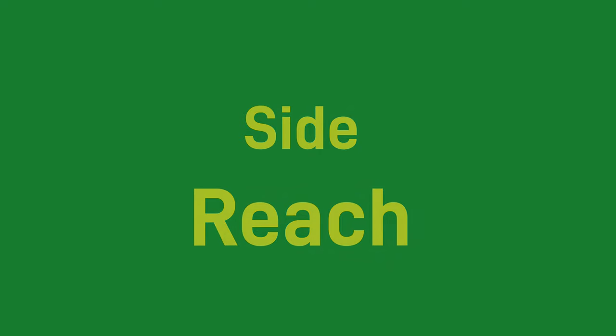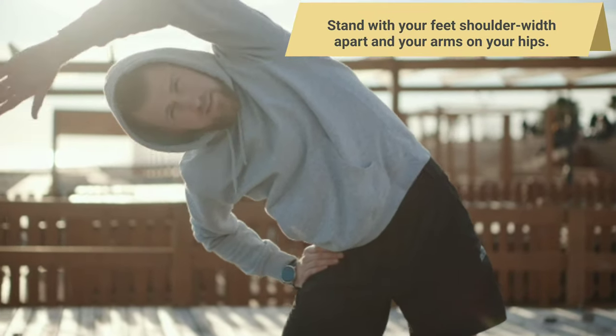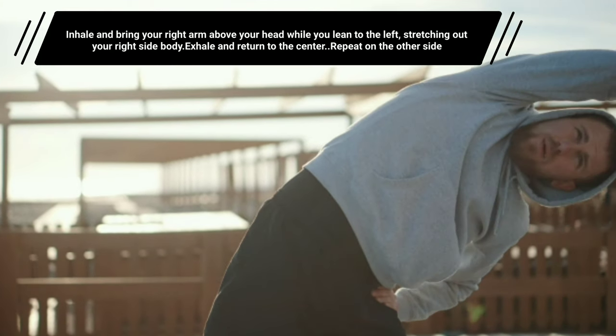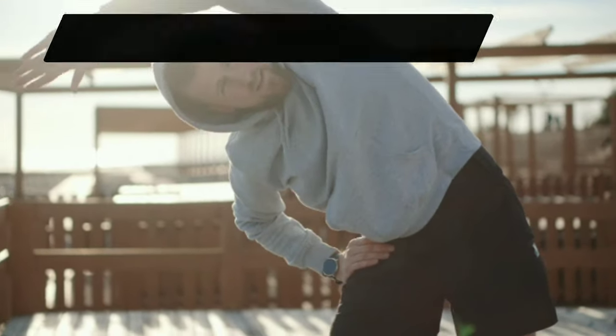Side Reach. Stand with your feet shoulder-width apart and your arms on your hips. Inhale and bring your right arm above your head while you lean to the left, stretching out your right side body. Exhale and return to the center. Repeat on the other side.